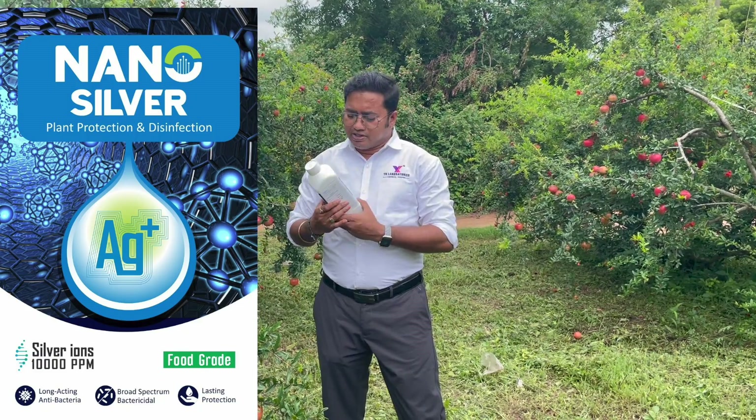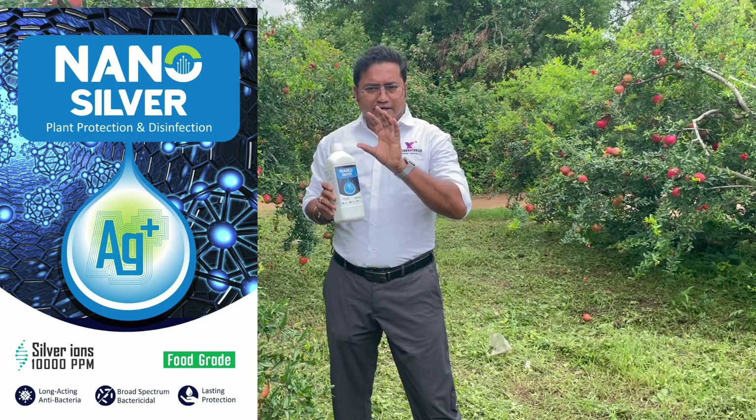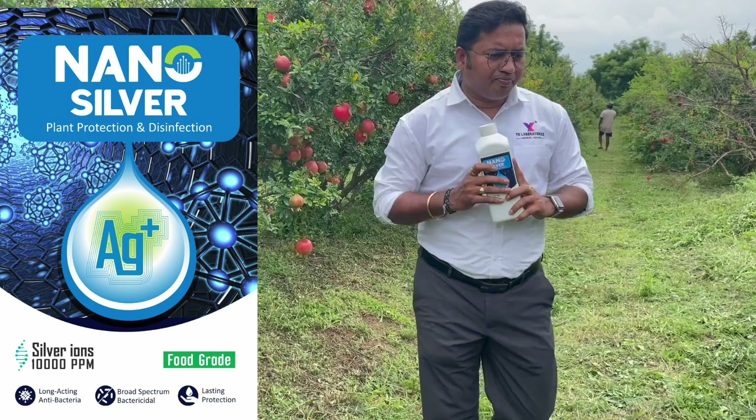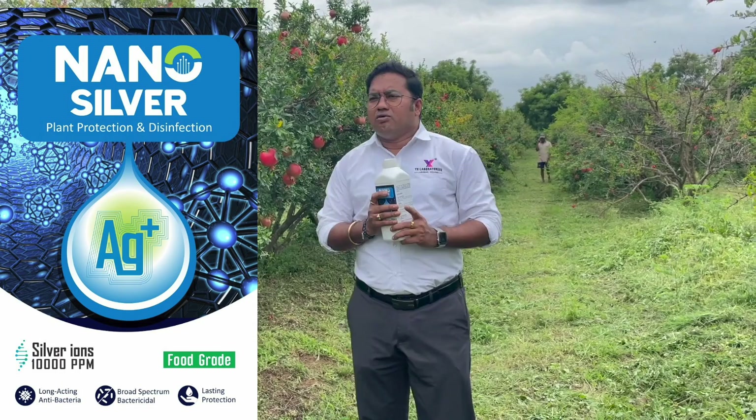IK Laboratories nano silver is a new development. This product works under silver ion technology and contains 10,000 ppm, which is a high dosage. We are giving a dose of 2 ml per liter. I will now tell you how this product works.